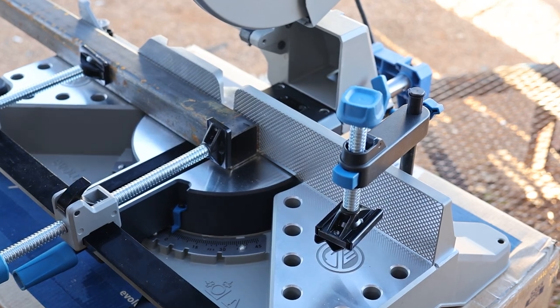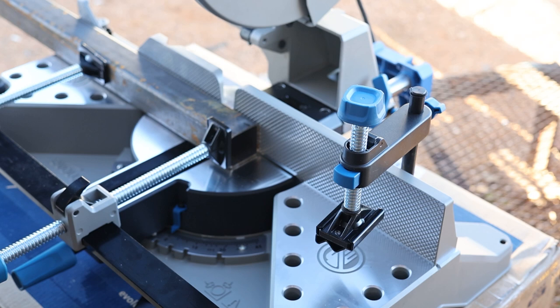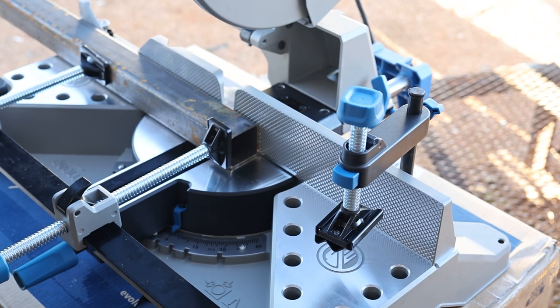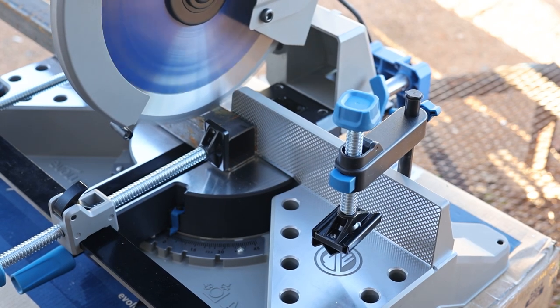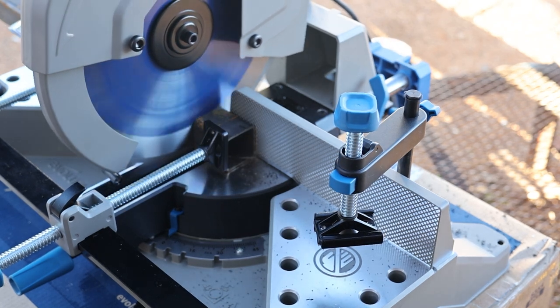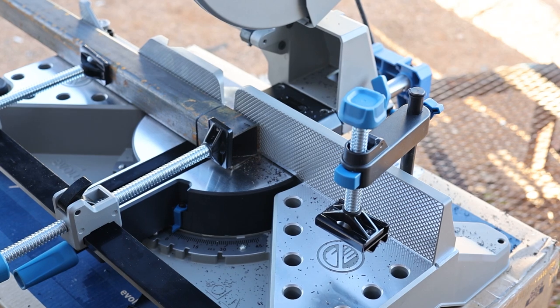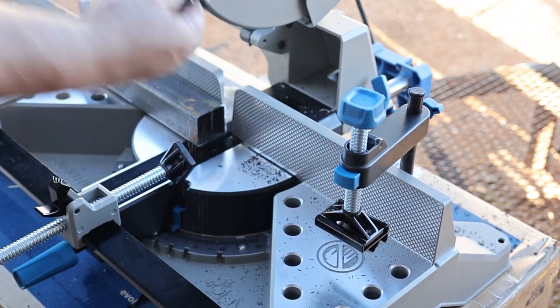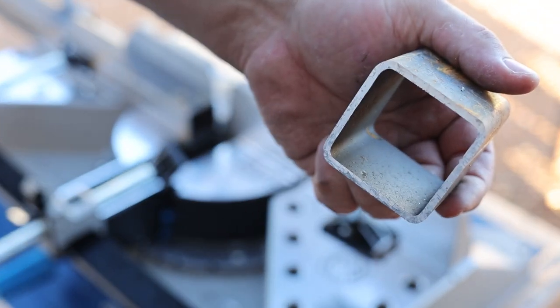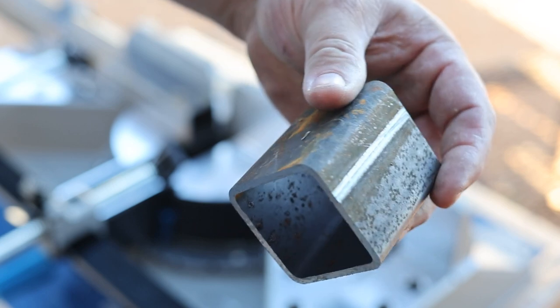Alright, so we've got a piece of — I believe it's 2-inch square tubing, about 1/8" wall. We're going to do a 90-degree cut first, then try a couple of different cuts just to see what this does. Sorry about the noise there — that may have gotten a little loud. So just to show you, it does give it a really nice cut. Actually really nice.